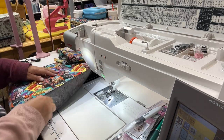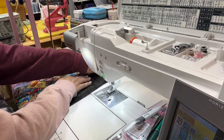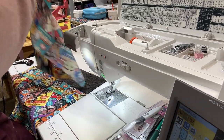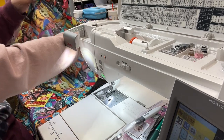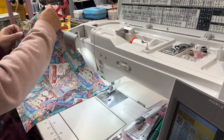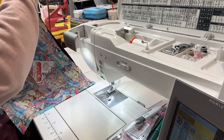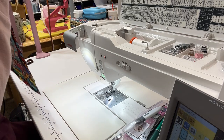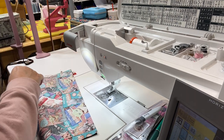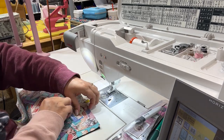Now I'm going to finger press that seam. I was going to top stitch but I'm going to put the other piece on first. I have to be mindful of the direction in which I'm placing this fabric because the fabric is directional - if it wasn't directional it wouldn't matter, but because it is, it does make a difference. So I'm just going to go ahead and assemble this, then do the same thing, and then we will continue to assemble the bag.